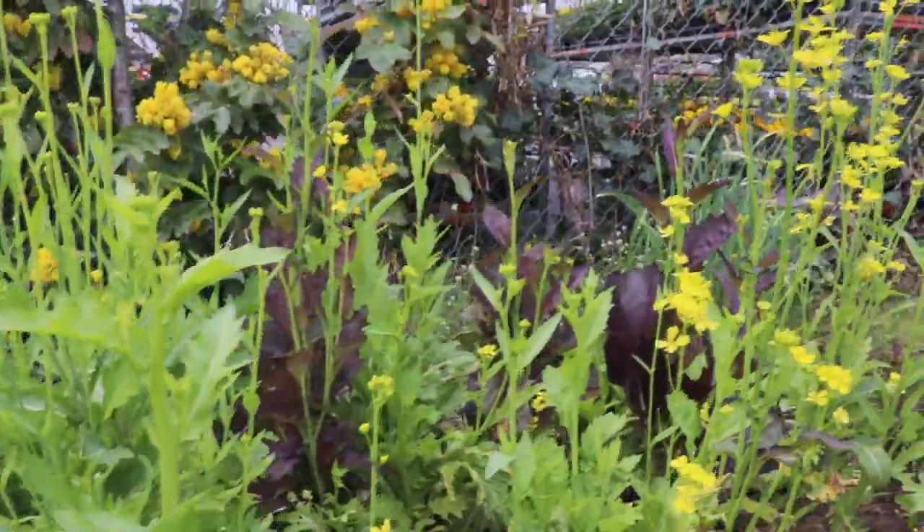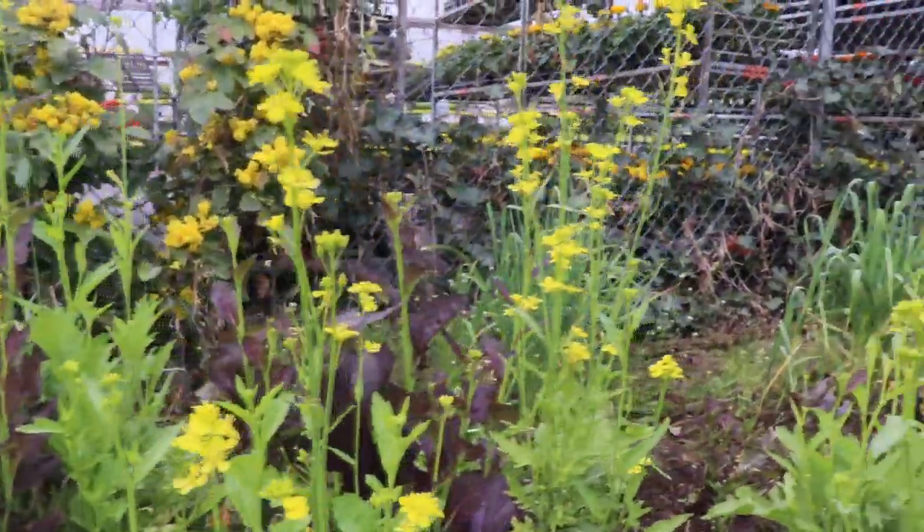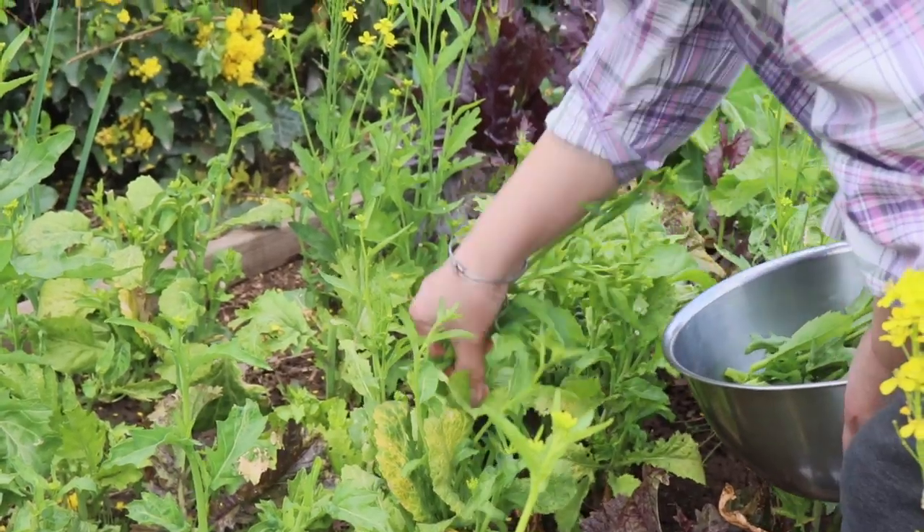Hi everyone! Today I'll be showing you guys how to make Zhongzhu Langvu with crispy pork belly. It's that time of year — it's spring, a beautiful spring day, and our mustard greens have been growing beautifully in our garden.